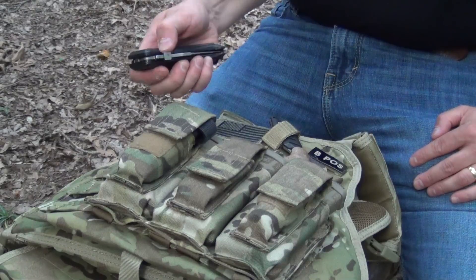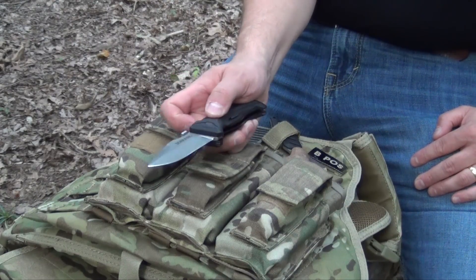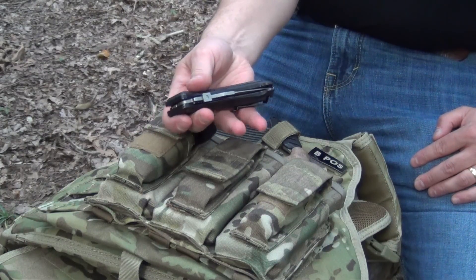You can close it up one-handed no problem. You can use either the finger groove right here to open it, or you've got the thumb studs, and it's ambidextrous — it will work either way.